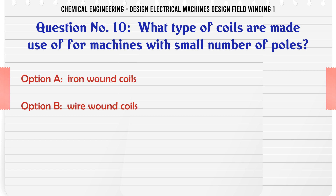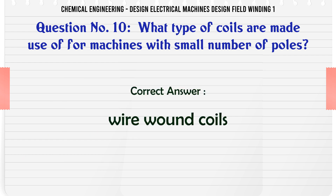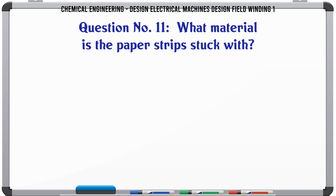What type of coils are made use of for machines with a small number of poles? a. Iron wound coils. b. Wire wound coils. c. Rectangular coils. d. Square coils. The correct answer is wire wound coils.